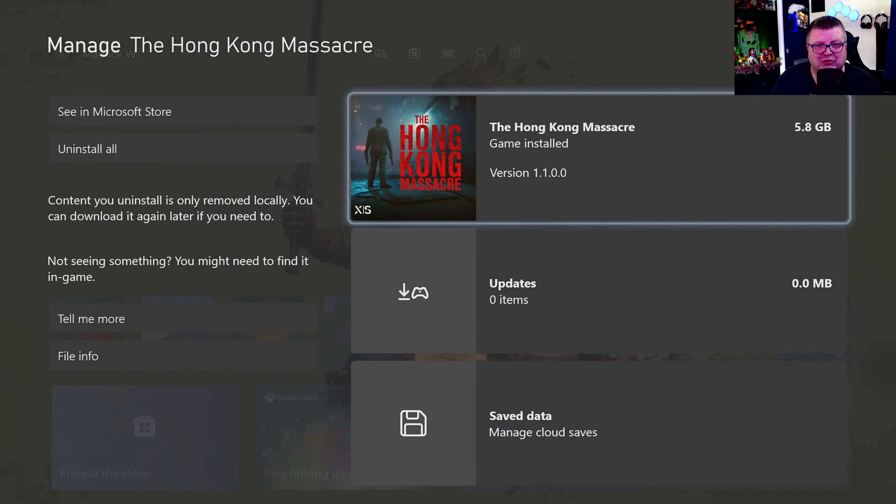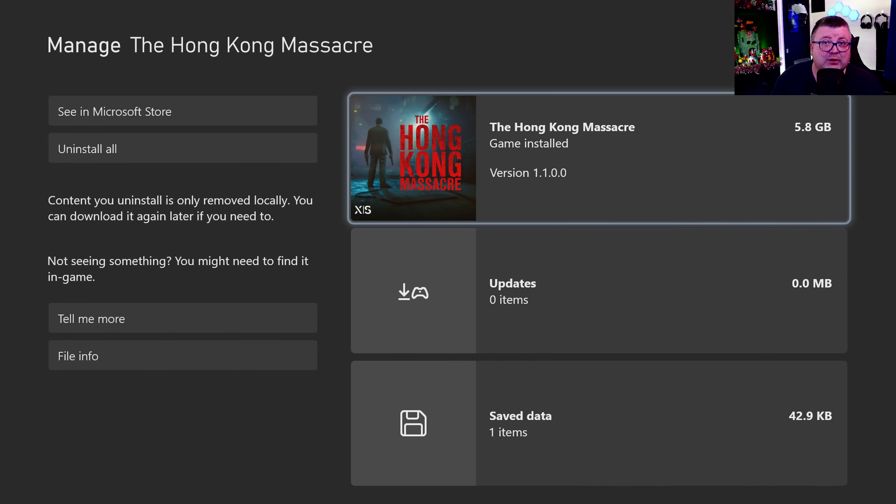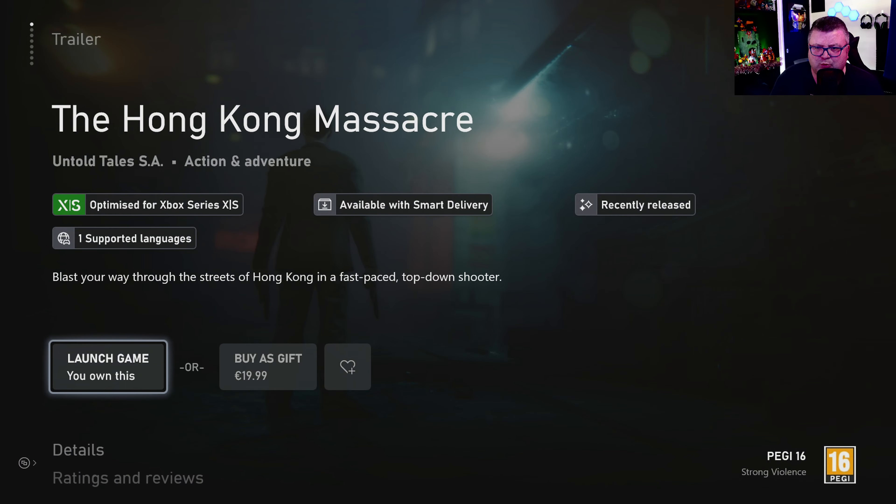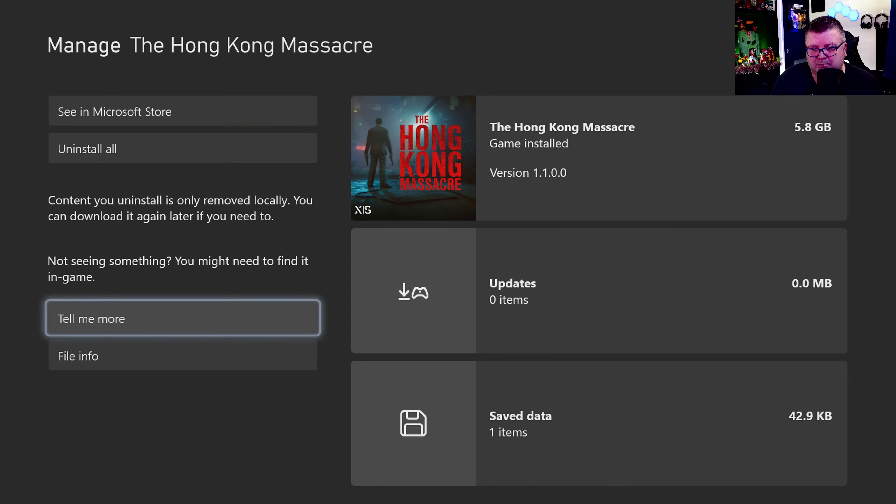First of all, let's see how much data this game is — and that's only 5.8 GB. The game is not on Game Pass and I think it's like 20 bucks. That's not that much.